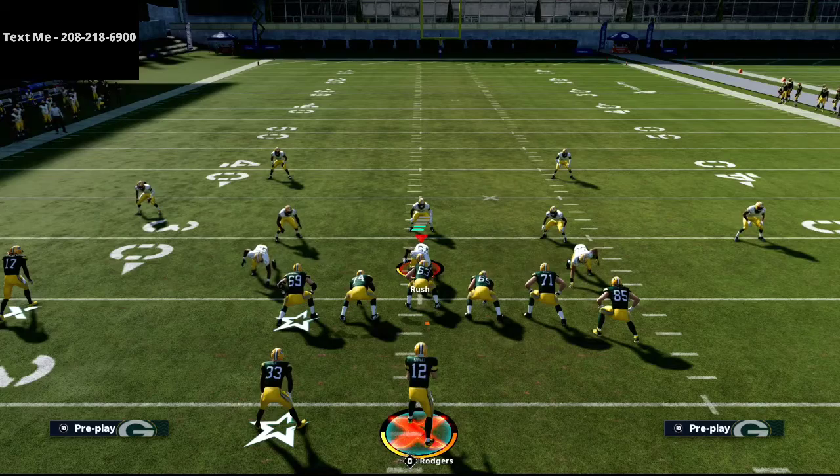That's how you can use Pats Slot Out to do a great job against a lot of different coverages. If you want the full New England Patriots eBook, we break down Trips Tight End, Bunch, U Trips, Split Close, A Slot Offset, Single Back Ace Close — everything you can do from New England — in a 400-page in-depth tutorial. That link is in the description. To get more on the U Trips, text the word 'Madden' to 208-218-6900 and I'll send you the full playlist. Thanks for watching — be sure to connect with me via text if you have any Madden questions.